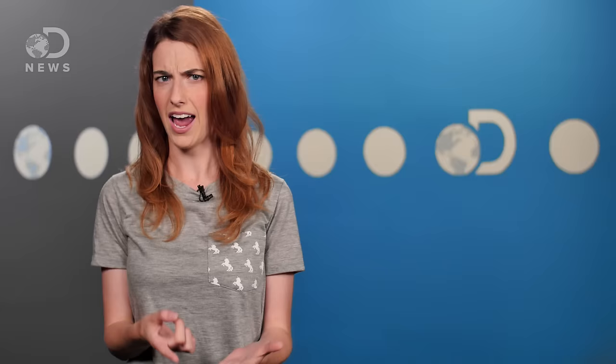Hey audiophiles, Julia here for DNews. I know it seems like a simple thing, but how do we record sounds onto vinyl? How does this vibration produced in our throats get carried through the air and captured on a disc?